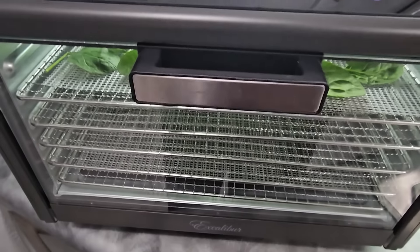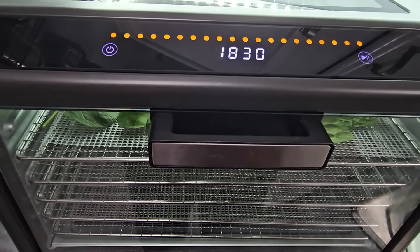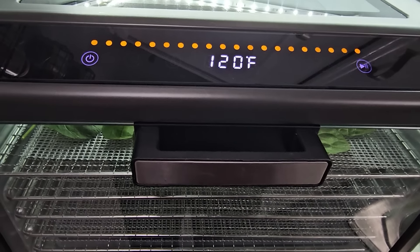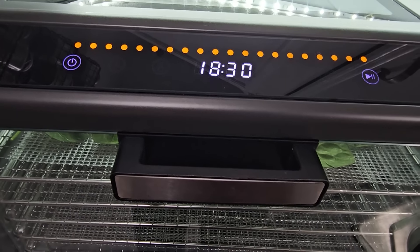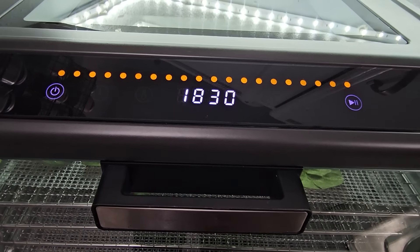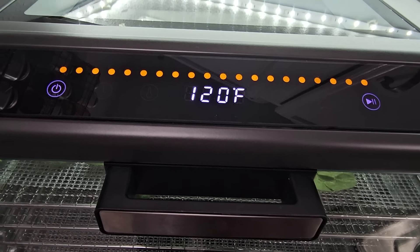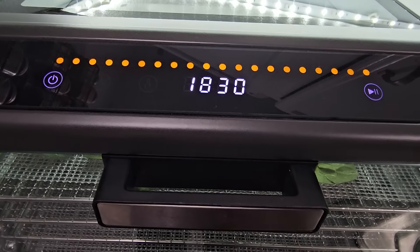Now you can hear the sound of this. It is not the quietest machine, but it is right there just above what the quieter machines are. But compared to the old Excalibur 3900s and the older plastic models that have been around forever, the step down in the amount of noise you hear with this thing is tremendous. It is really pretty quiet.